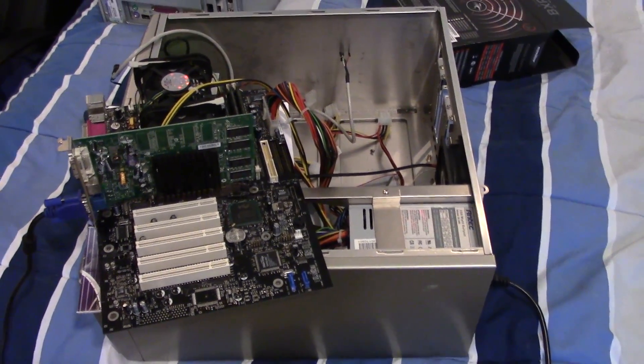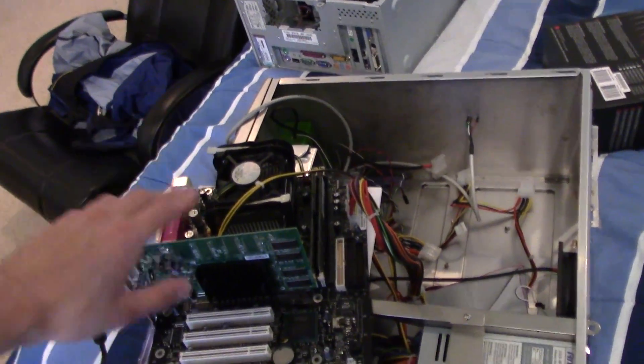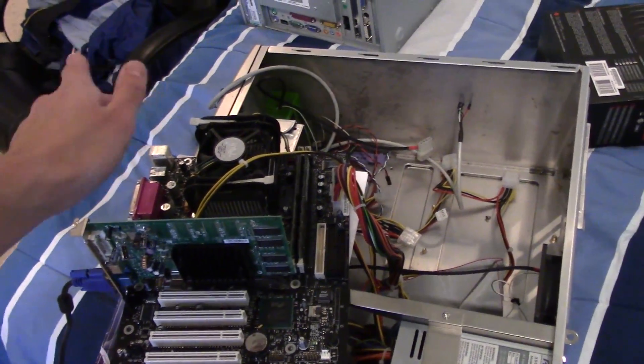I liked this power supply because I could turn it on and it would provide power to the board no matter what, even if I didn't have the proper headers hooked up.